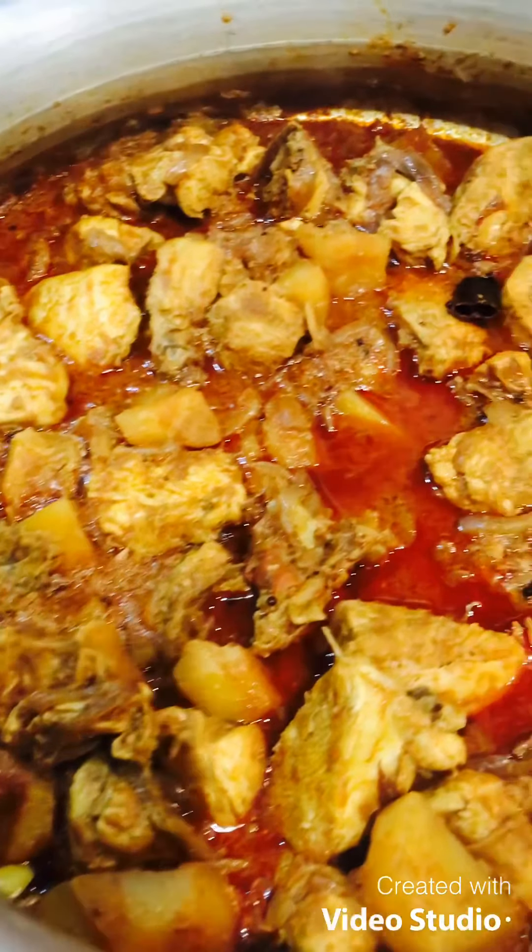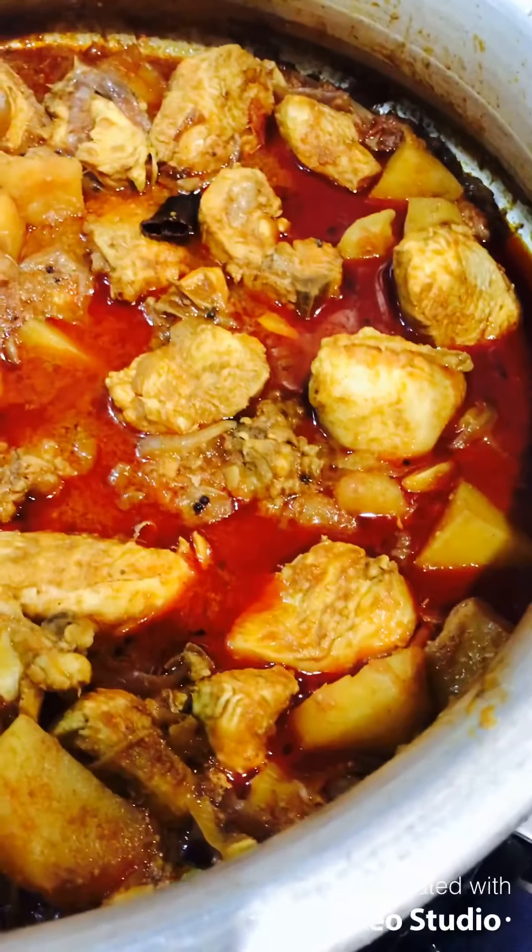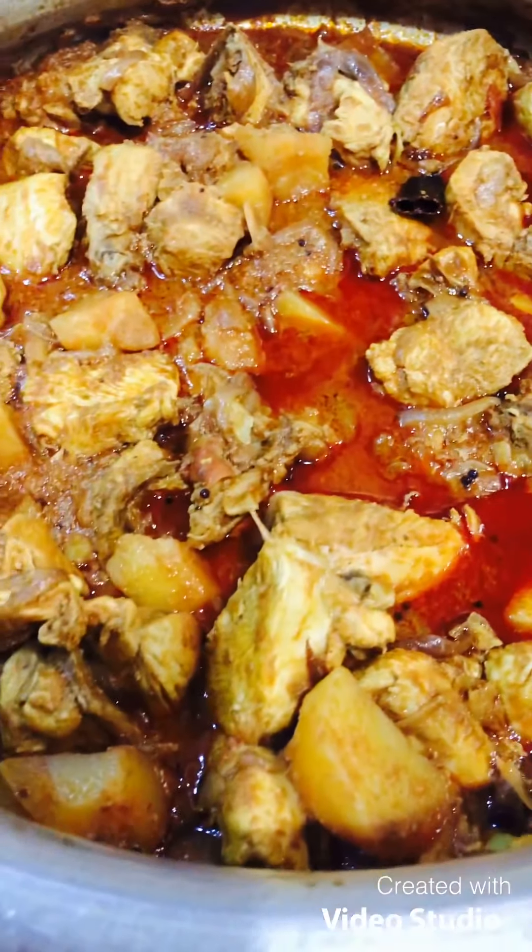Hello everyone, welcome to this video. This is a simple recipe for you. This is a chicken curry.